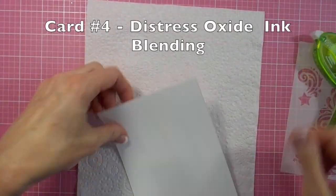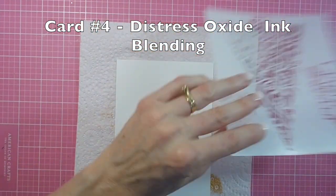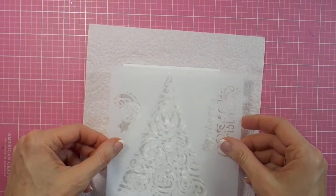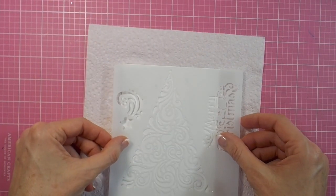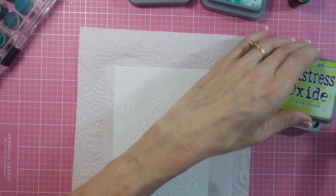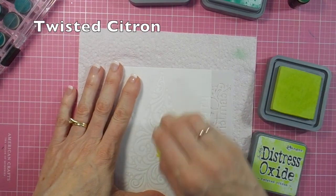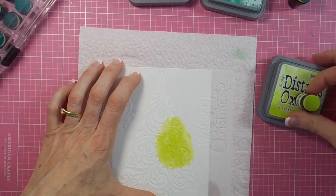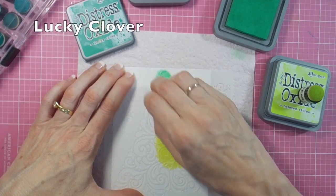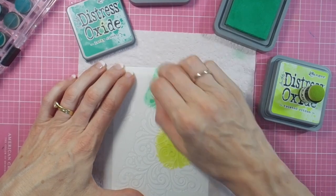Once that one's finished, it's on to the last card — card number four. I'm using my Distress Oxide inks to do some ink blending through the stencil. I'm using some repositionable tape to adhere both the card front and the stencil down. Then using the sponge dauber with my Distress Oxides — I'll list all the colors for you and you can see the lids too — just blending these three colors together across the surface of the Christmas Tree until I'm happy with the results.